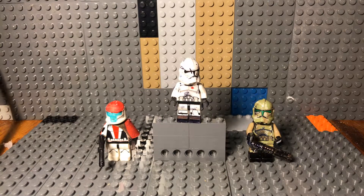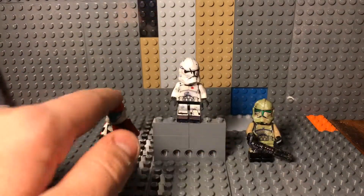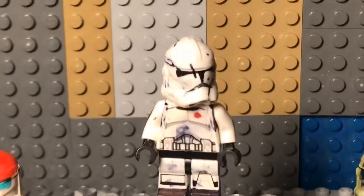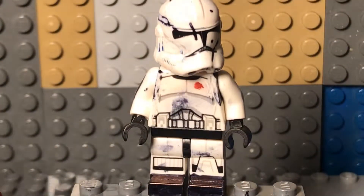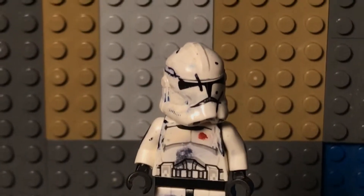Hi guys, it's Henry, and today I am here with a special look at my custom Lego clone troopers. We'll be looking at this one first, then this one, then this one. He is a regular phase 2 clone trooper.